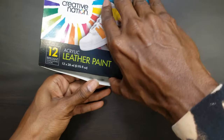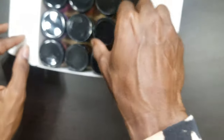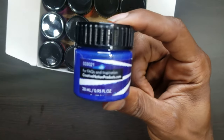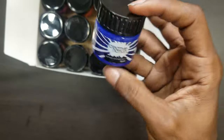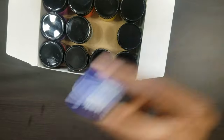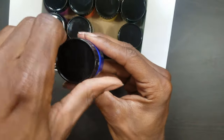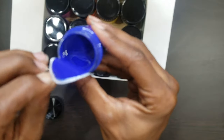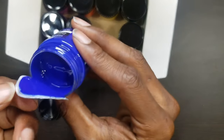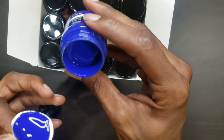All right, let's take a look at it. Up top, I like the packaging. The labels and all that. I like this. Let me shake him up to see — give y'all a look on what the texture is like and all of that. It looks like a normal just acrylic paint. The texture of it — it's kind of thick. Yeah, it's pretty thick.